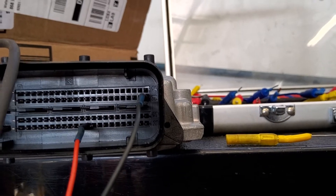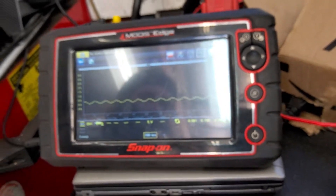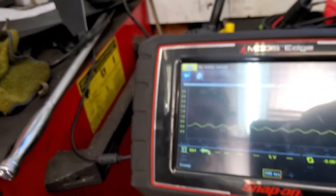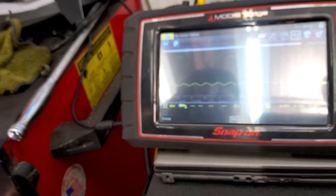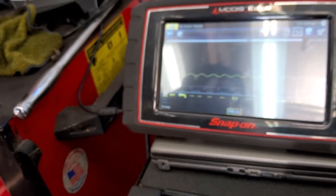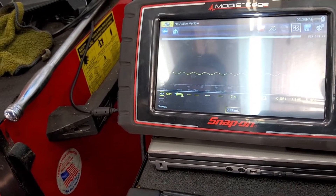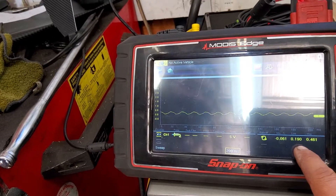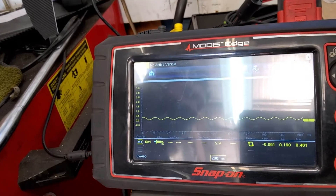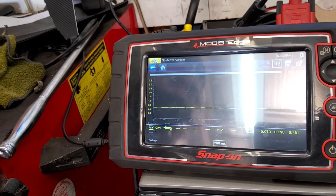Pin 72 is pretty visible right there, and this is what we are getting — basically nothing. We should see K-line activity right there, but there's just some noise going on. Notice the voltage right there — it's 0.5 volts — so if I remove it, it just goes flat. Just noise.